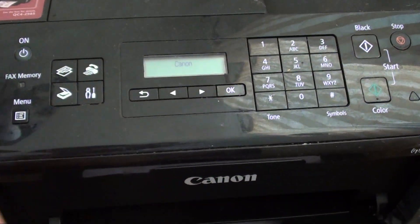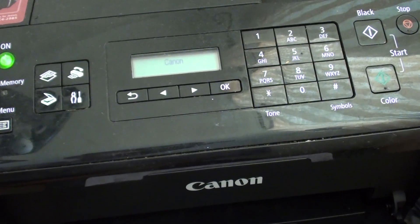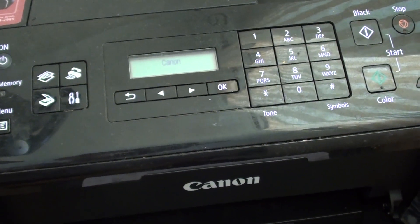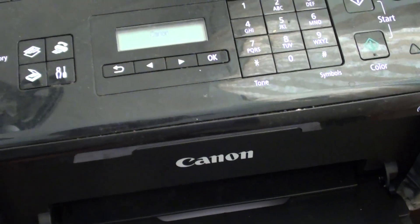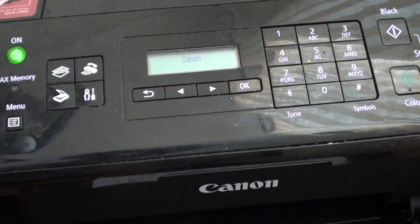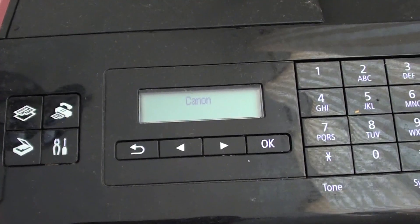Once you do that, remove everything and then turn off the printer by pressing the power button. Once the printer goes off, press the power button again to turn it back on. You should see that the error goes away.